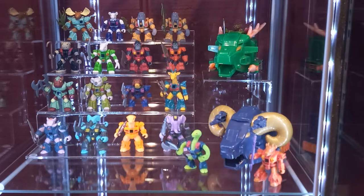Hello YouTube, Rob here. It's my first ever video so I wanted to do something quick — I figured why not show off my Battle Beast collection and talk about the lighting that I used.